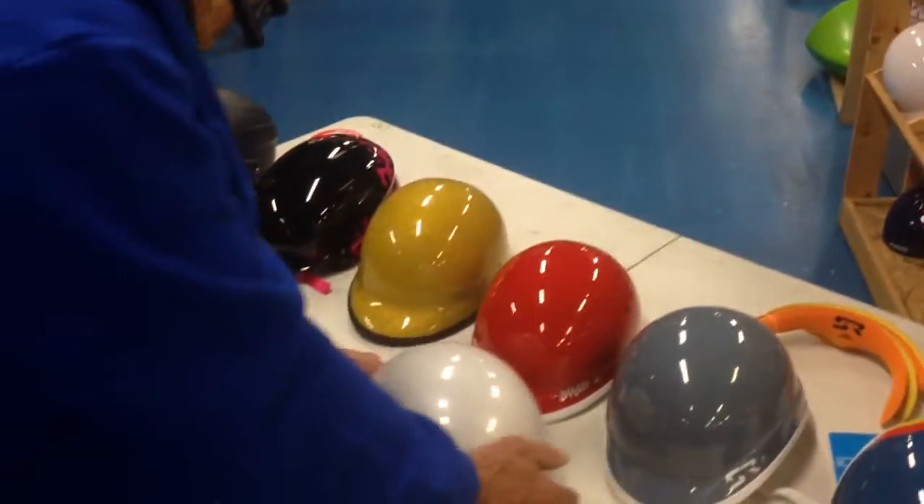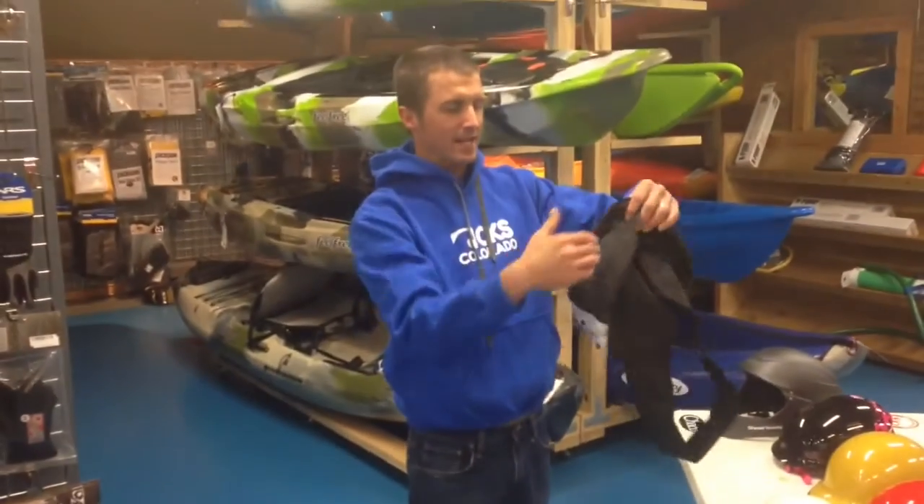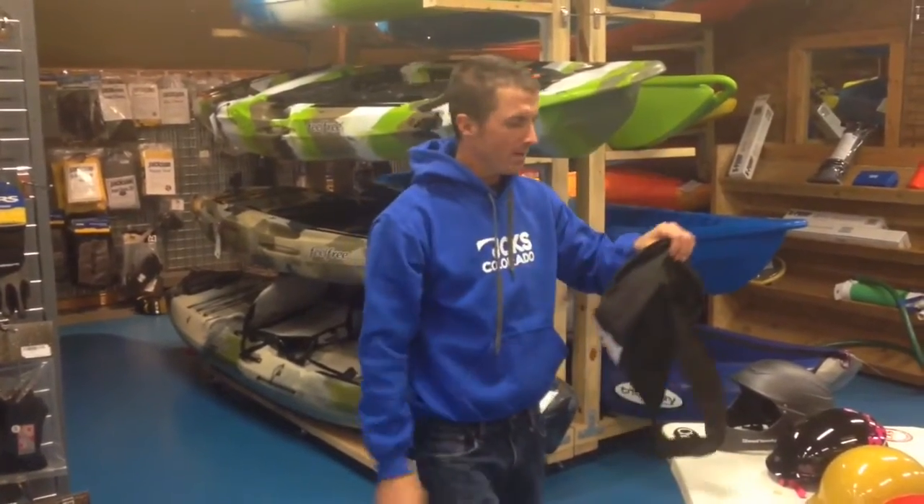The Shred Ready helmets all come with a nice little carry bag. You can put the helmet back in, or a lot of times you just use it for cam straps or whatnot.